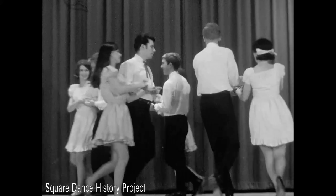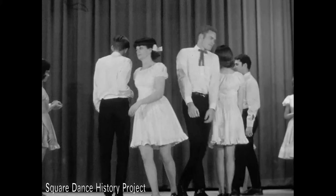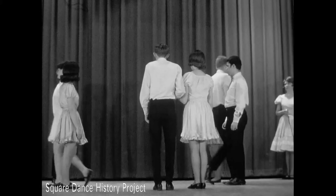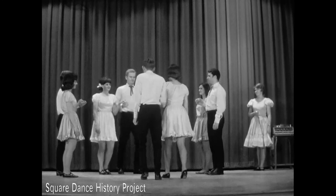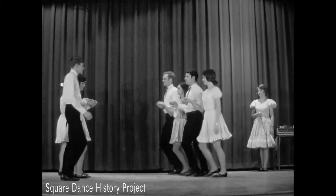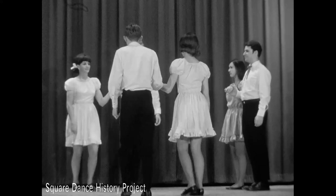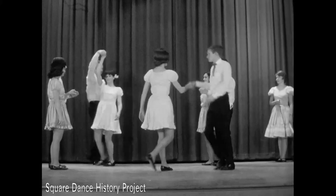In split the ring, the couple designated moves down the center to split the opposite couple and around the outside back to home position. The couple may be directed to go around two or go around one and back to place. Heads can pass through and go around two into lines of four. The split the ring call may be combined with a cross trail through, in which the lady crosses in front of the gentleman and proceeds according to the next call. In this demonstration, the dancers return to home position.